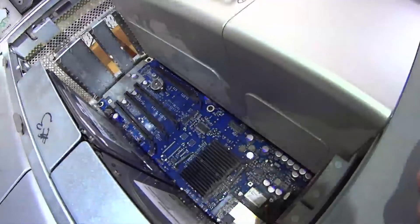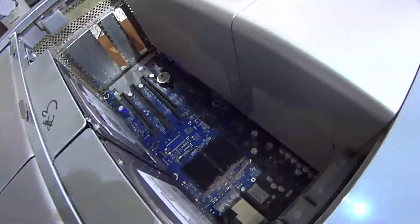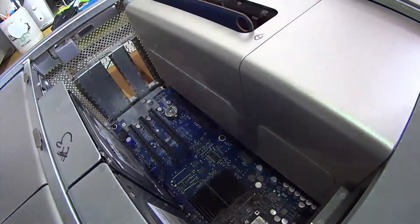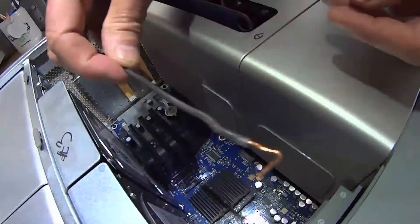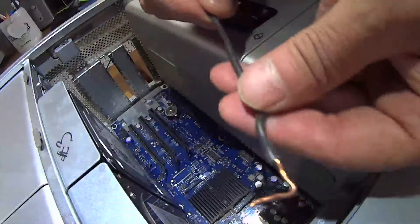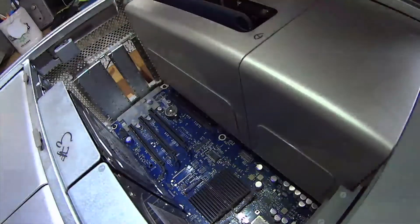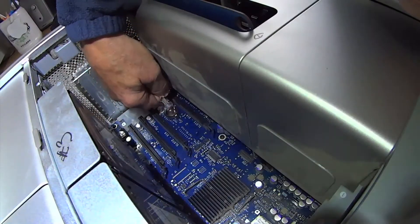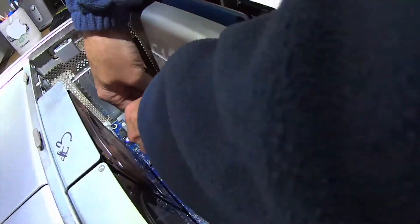I've got the Power Mac on its back now, which is what you want to do. What I've got here is a piece of 14-gauge wire with a hook bent into it, so I can get in here and try to get this clip up. You're not going to be able to see exactly what I'm doing, but you get the idea.